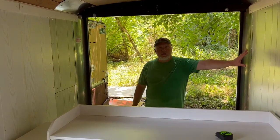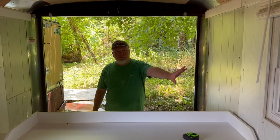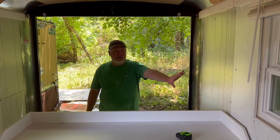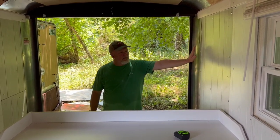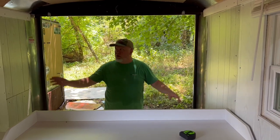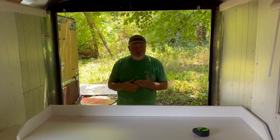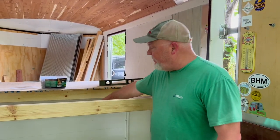You can see back here that we have a different color paneling compared to what we had before. We were looking for the same paneling but haven't been able to find it, so we went with something very similar — a little bit darker. It's going to be positioned over our bed, and we have some plans for that wall, so it won't be seen much. It's not a big issue for us.